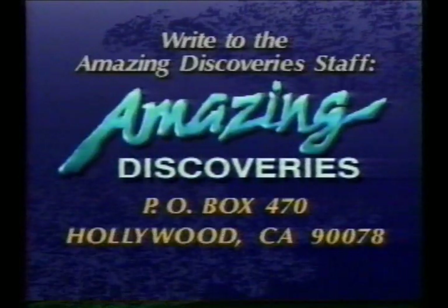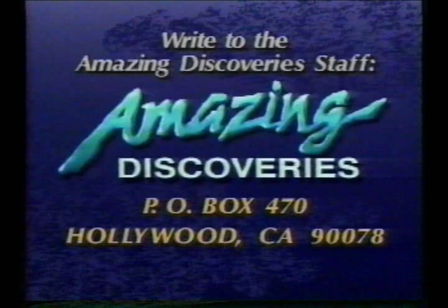The staff at Amazing Discoveries would love to hear from you. Just send us a line at Amazing Discoveries, P.O. Box 470, Hollywood, California 90078.